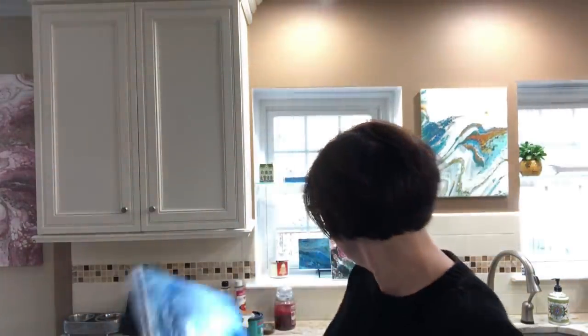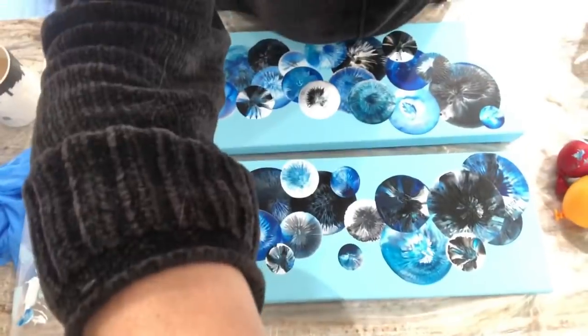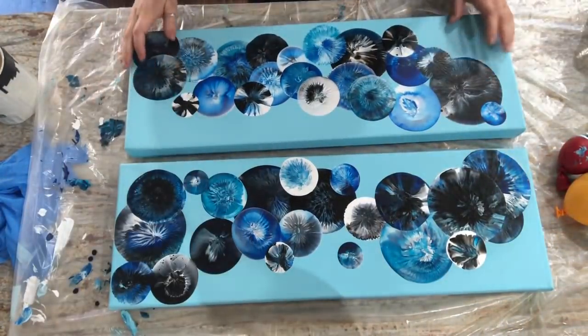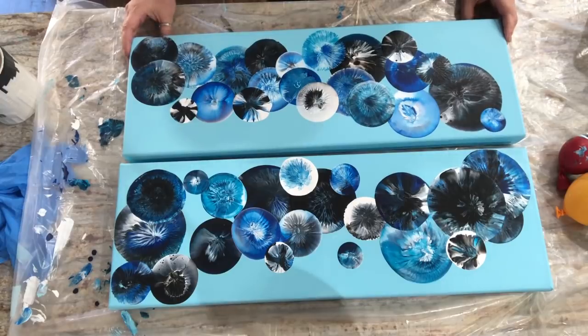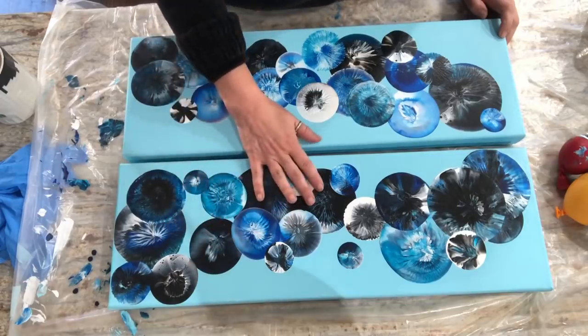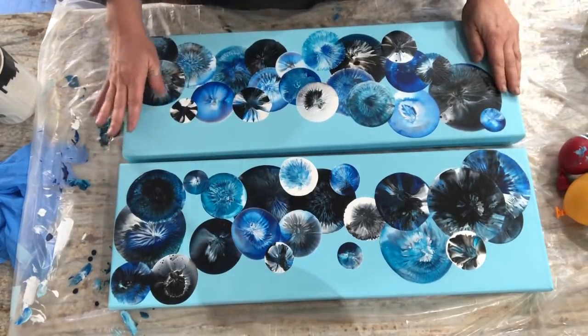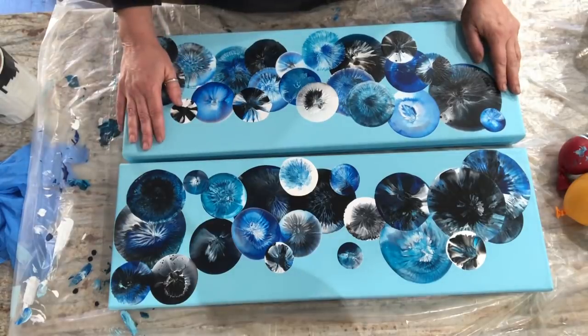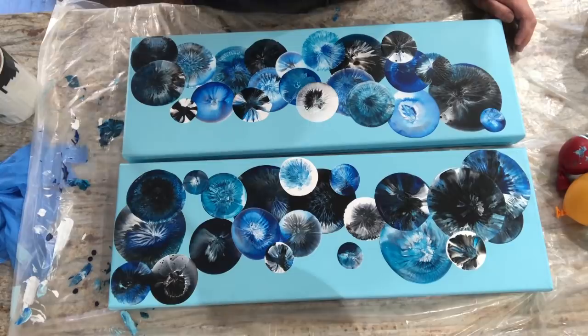So with that said, end of public service announcements. Let me get you down on the canvas and show you what I've got so far. This is my take on the balloon smash. Shout out to an artist — I don't think she has a YouTube channel, she's on Instagram. It's Jennifer Ann Fine Art.